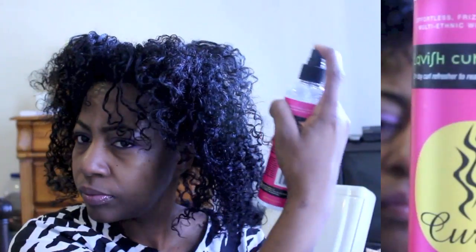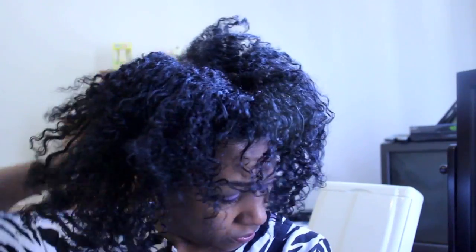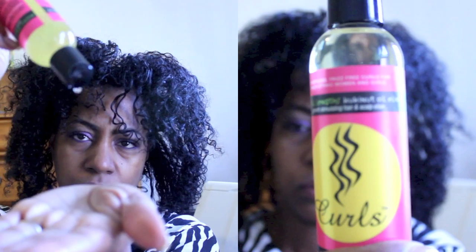Then I'm going to spray it with Curls Lavish Curls Moisturizer Spray. I really love this product — it helps revive my curls. Then I'm going to seal it with Curls Blissful Lengths Oil Elixir.